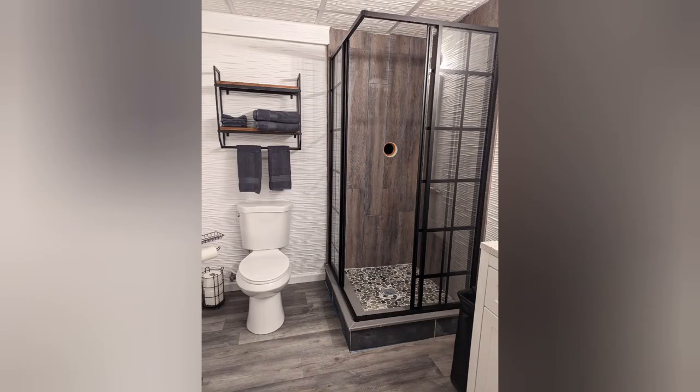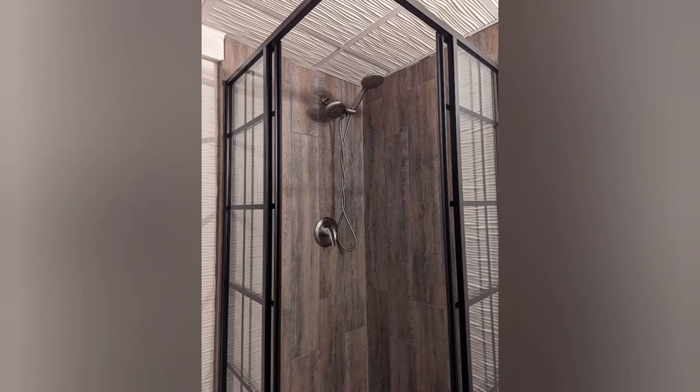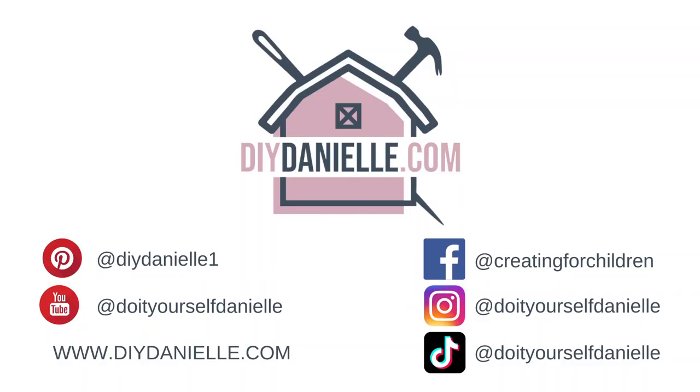Here is a picture of the shower doors once they were installed, and another view as well. Here they are once we installed the shower head. This was a super easy project — a little bit complicated, but really not too bad. I hope this was helpful. Thanks so much for watching. Make sure to subscribe to my channel and check out my blog, DIYDanielle.com. Take care, have a great day.